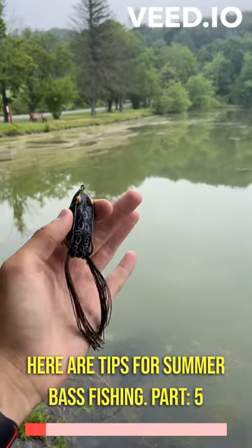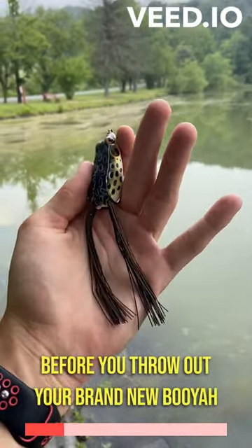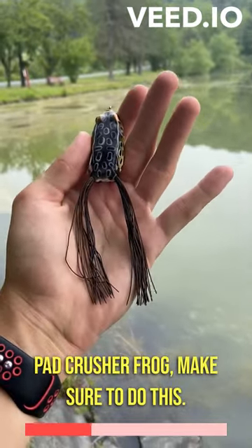Here are tips for summer bass fishing part five. Before you throw out your brand new Booyah Pad Crusher frog, make sure to do this.